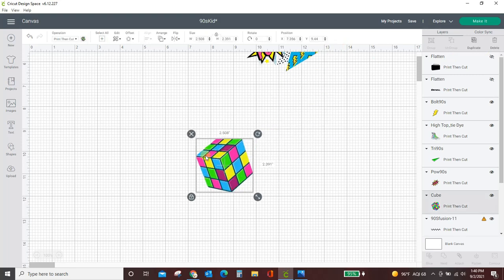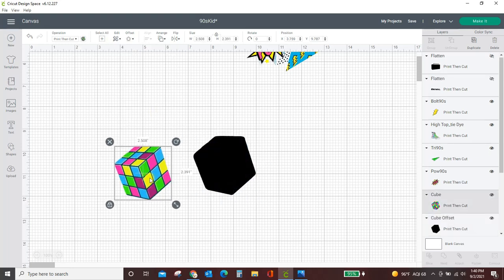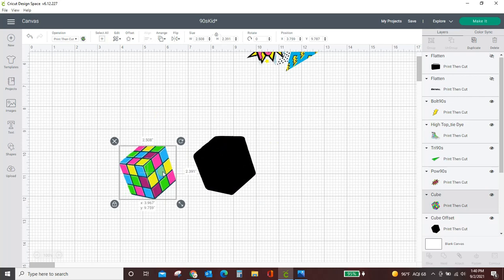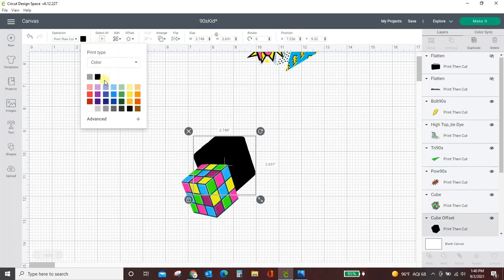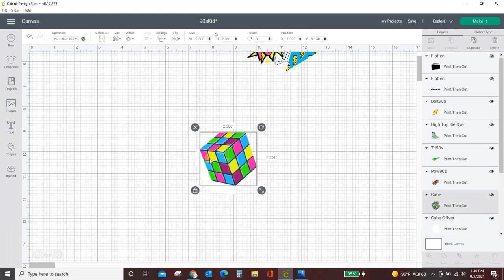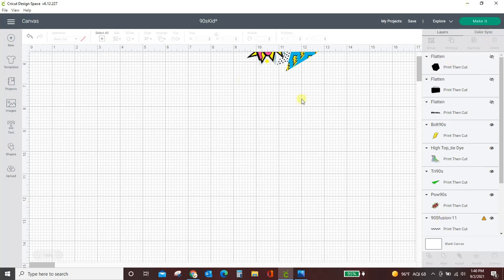Rubik's Cube — what do we do? Offset. 0.12 is actually pretty good, so apply. Now you see there's nothing to cut out of this one, so we can leave it just like it is — we don't have to do any contouring. But I do want to turn it white, then align everything, attach, and flatten. Perfect — done with that one.